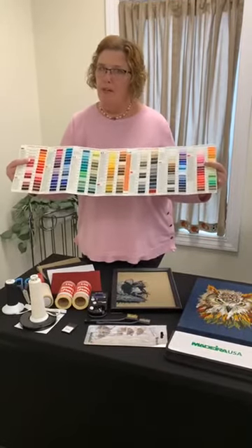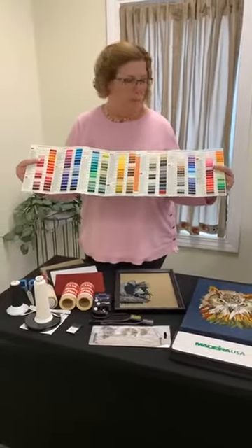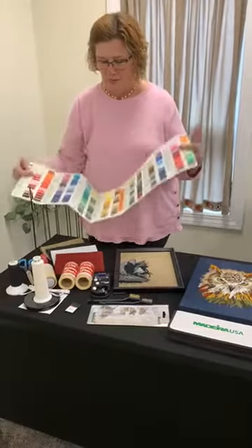When I think about brushing out, I automatically go to animals because it creates kind of a fur effect, but we have a really cute Santa Claus here. We brushed out his hat and his beard, so we're going to show you that as well.